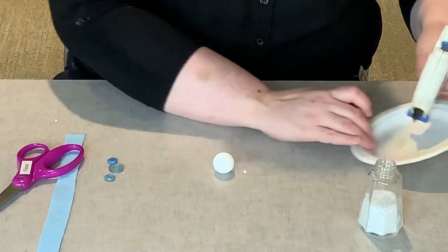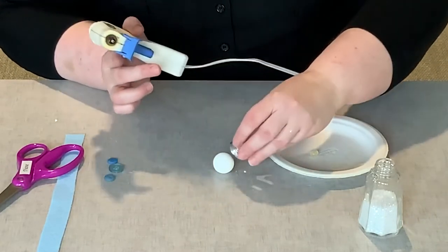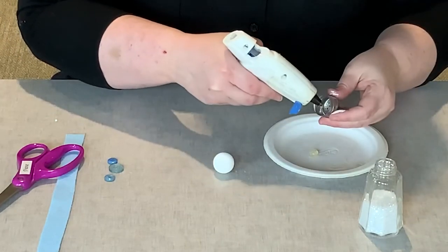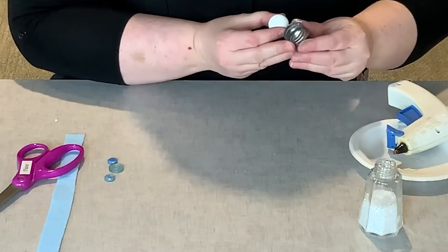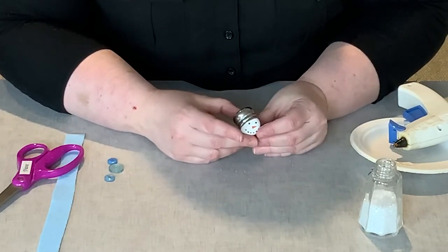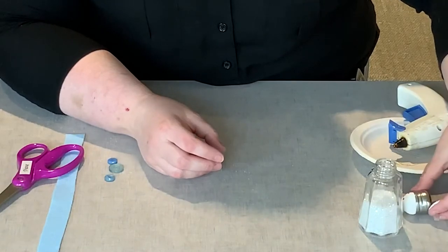Our next step is to take the head of our snowman and the lid of the salt shaker, and glue that onto the top of his head, a little bit off to the side to make a little hat. I'm going to take my glue gun and, where I know it's going to sit at the front and side of his head, put the glue right in the rim of the shaker lid. His hat is just a little bit off to the side. We'll set that aside for a second and let it dry.